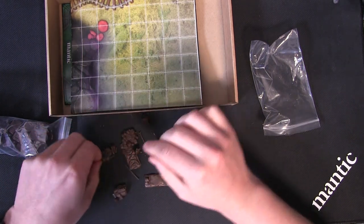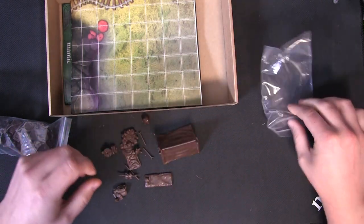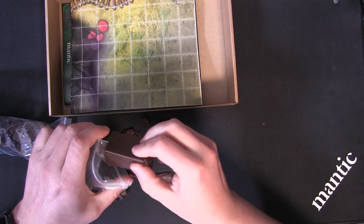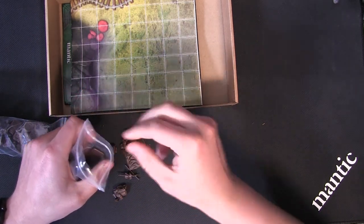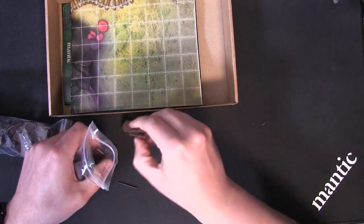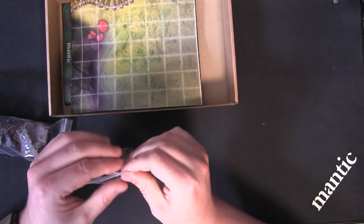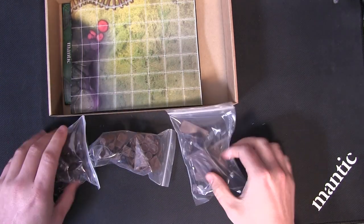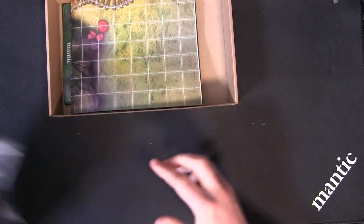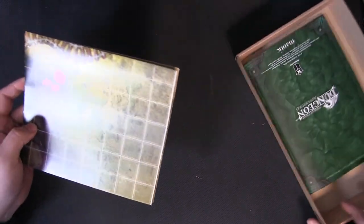Great detail — lovely rotisserie chicken there! All ready to put straight onto the tabletop, unless of course you want to paint it first. See how long it's taking me to put these back in — that's just how much you get. And that's only the first bag. You get three bags of this terrain.